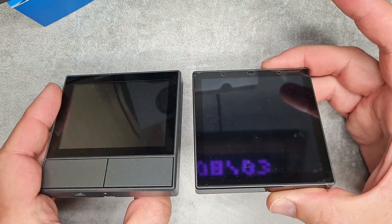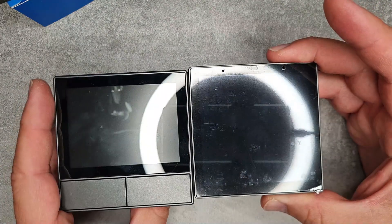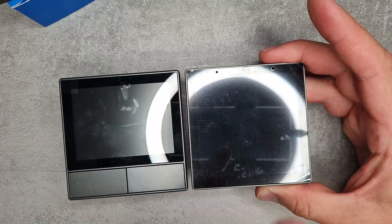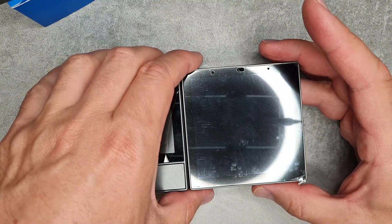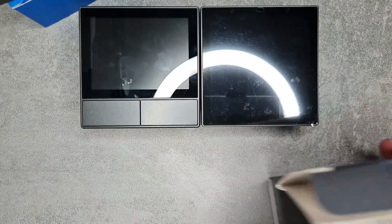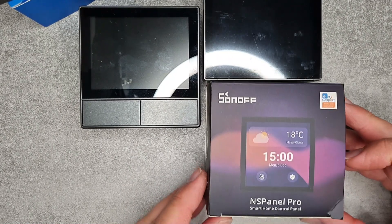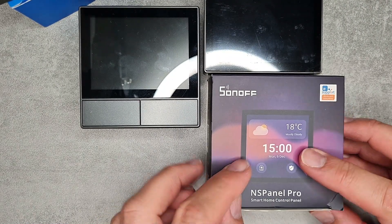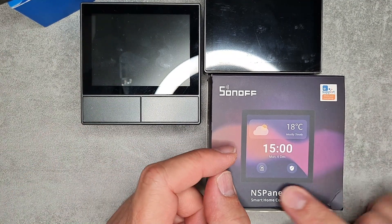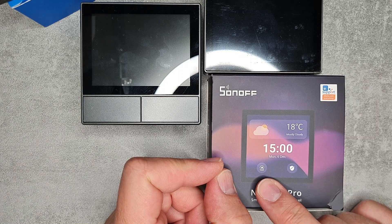The device has a similar look and feel to the old NS Panel, which is good — you can use it alongside M5 switches and use each for different functions. Looking at the box, it shows it will display the time and the weather, fairly similar to the existing NS Panel.